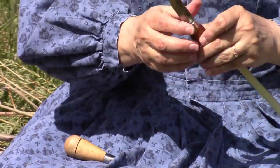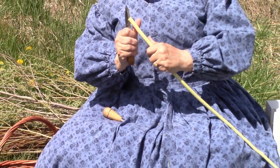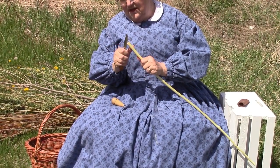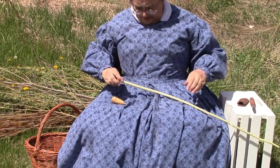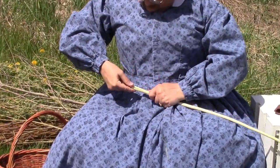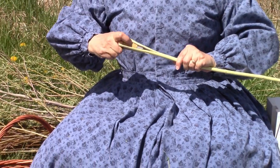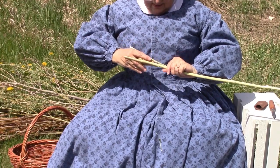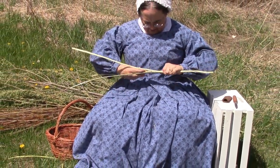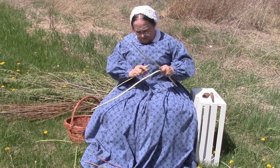It's the hard part, getting it started. This is a particularly tough willow — I don't know how well it's going to split. Some people just do it with their hands, but I prefer to use the cleave because it keeps it more even. Okay, there we've got it going now. As long as I keep the pressure on pretty even, I can work it through.